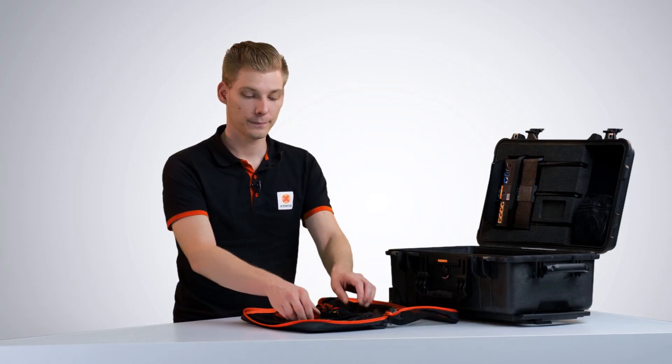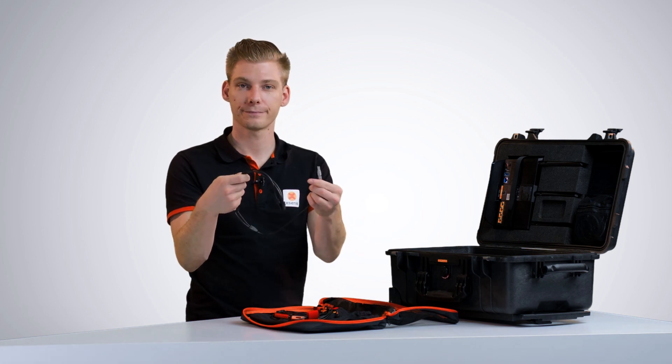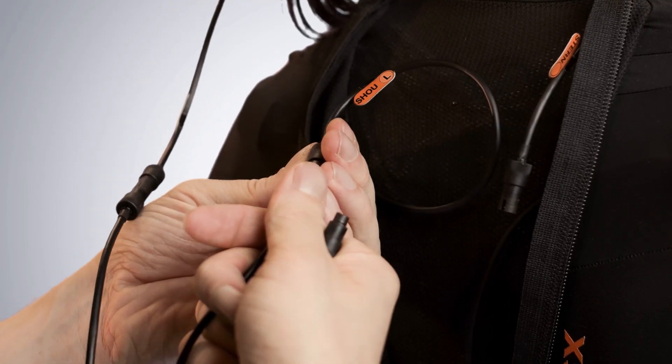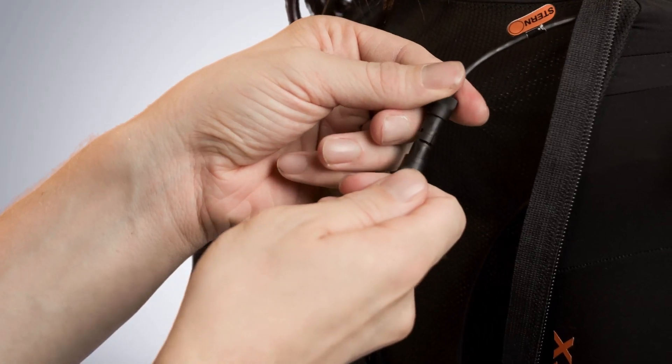We just finished the top. Now we can connect the motion trackers to the upper body cable. On the string you will connect the left and right arm, the sternum and the head motion tracker.